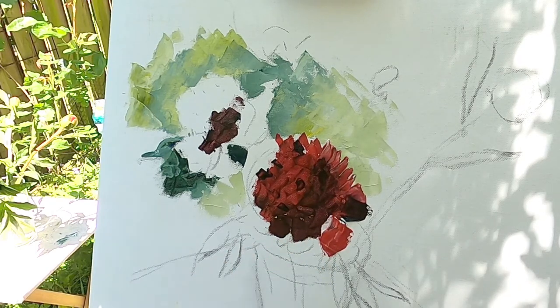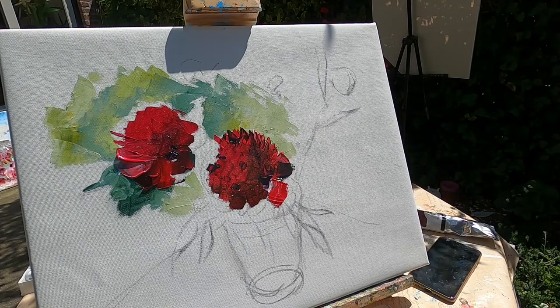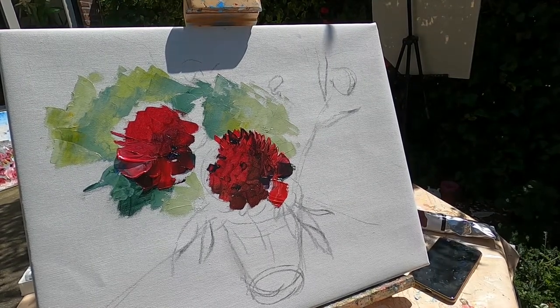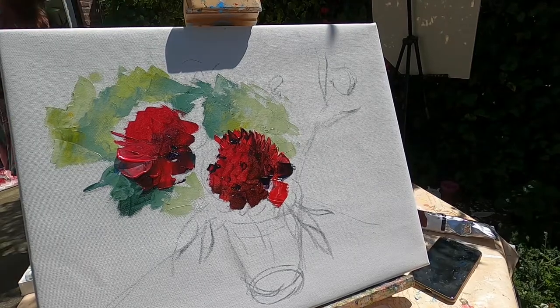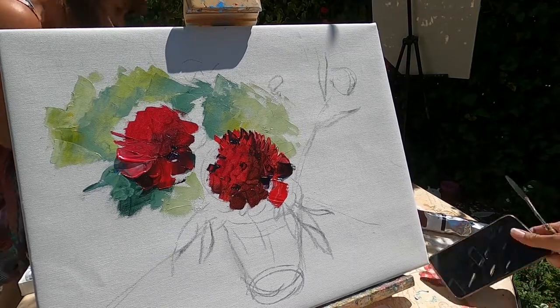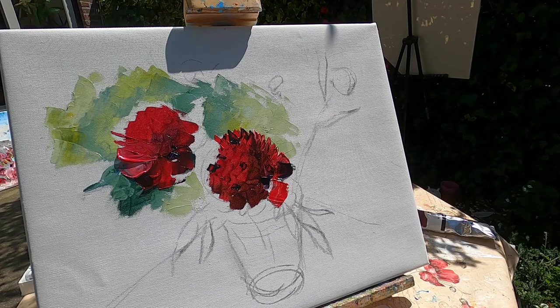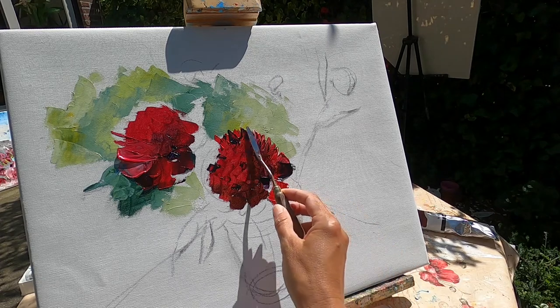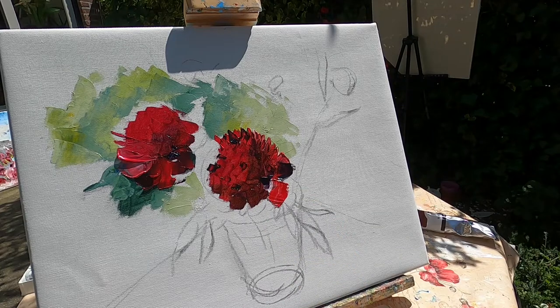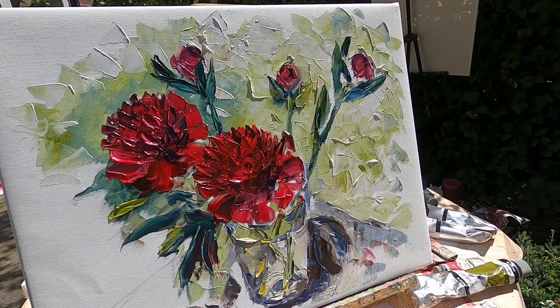The problem of painting on a sunny day is that in the shadow you see nothing — it is all very dark, and in the light it is too bright, too much contrast. But finally I have decided to move it to the sun. The rest of my painting I will make in the sun so you can see the difference. The next video I will continue on the sunny side, so don't miss it.